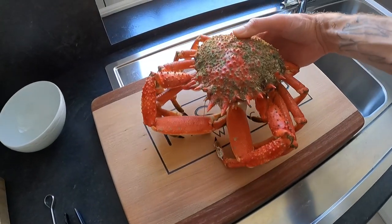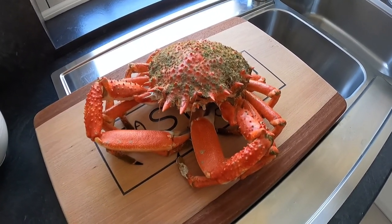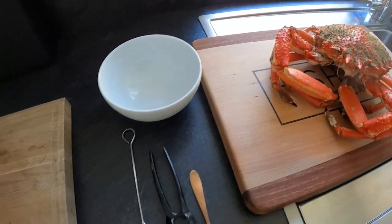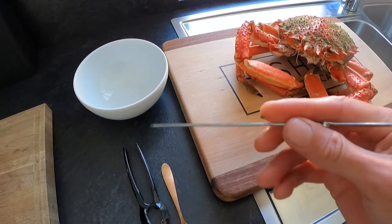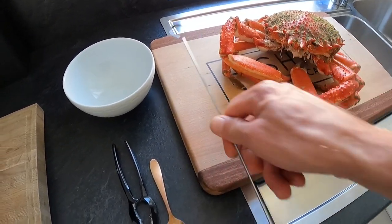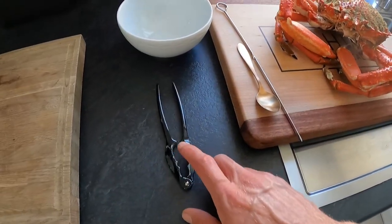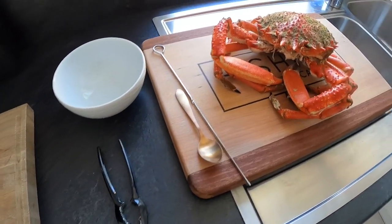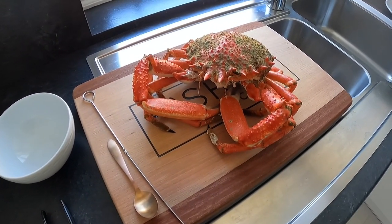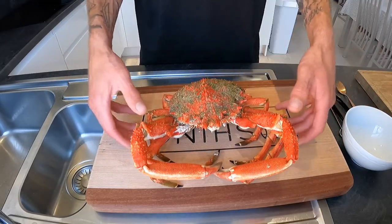So here we have our cooked spider crab, all ready for picking. I've got the crab on a board, I've got a little bowl to put the meat in. I've got what isn't an actual lobster or crab pick - it's a kebab stick but that does the trick. You can also use the back of a teaspoon as well. And I've got a nutcracker for cracking the shell if needed. So let's get cracking and pick this crab.